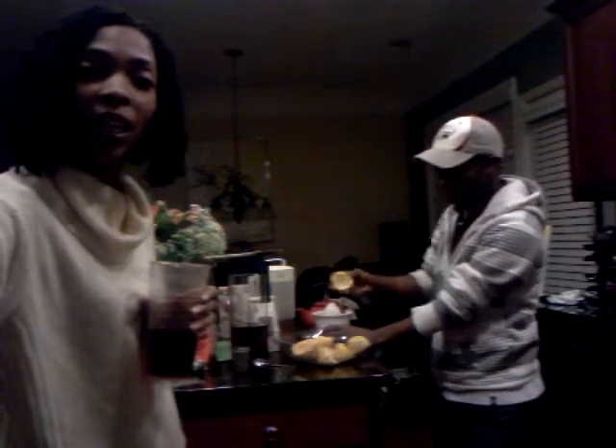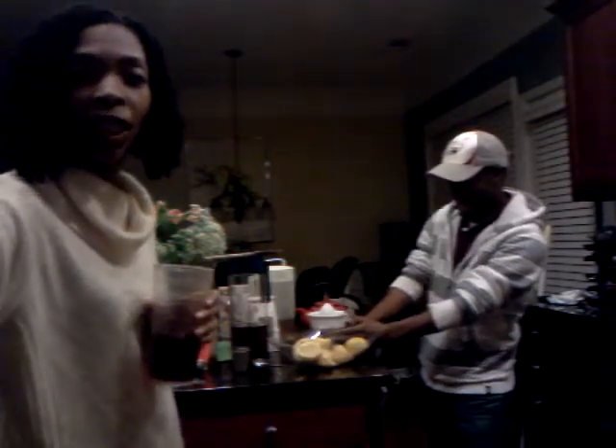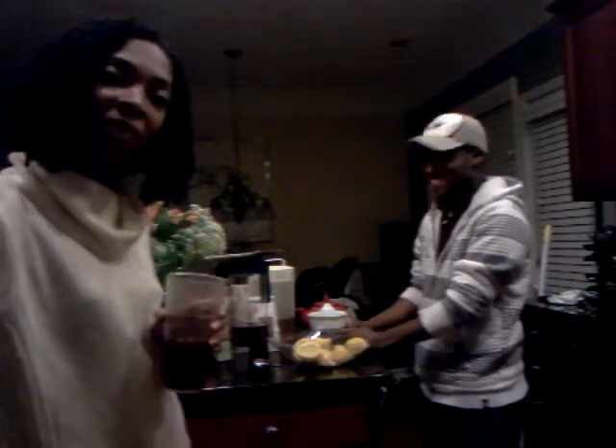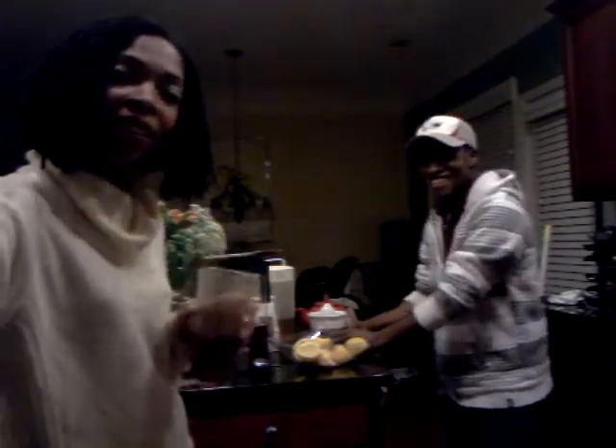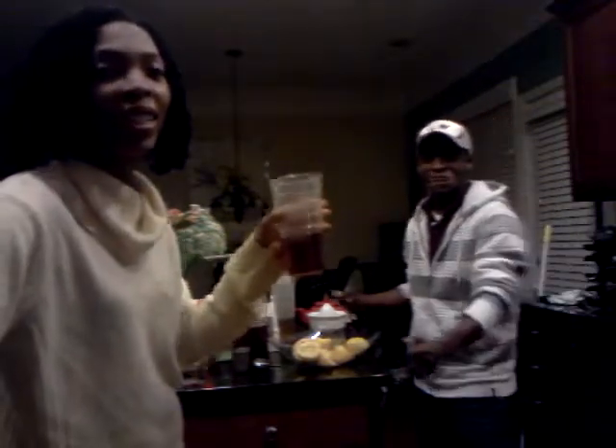This young man will not slow down for a second to enjoy his college life, so I'll have to stay on him about that. But today, while I have him held hostage, I'm going to teach him how to make a nice healthy drink — no Kool-Aid, no soda. So let's get busy.